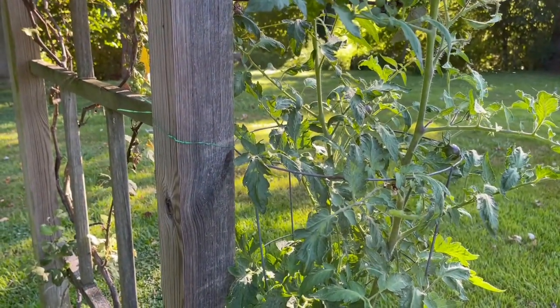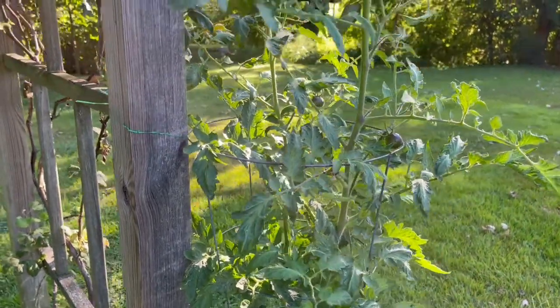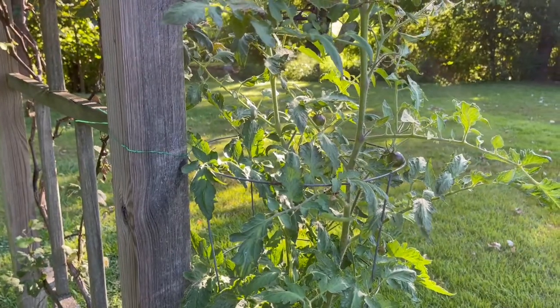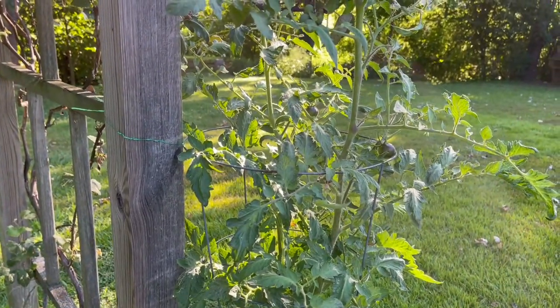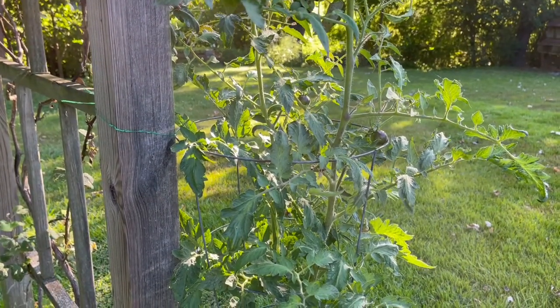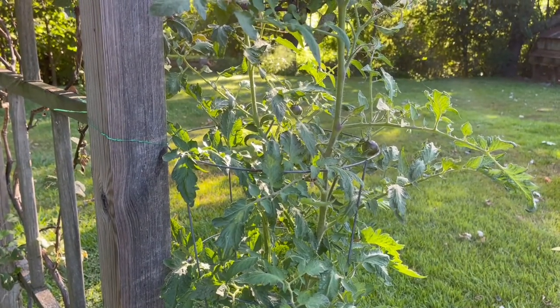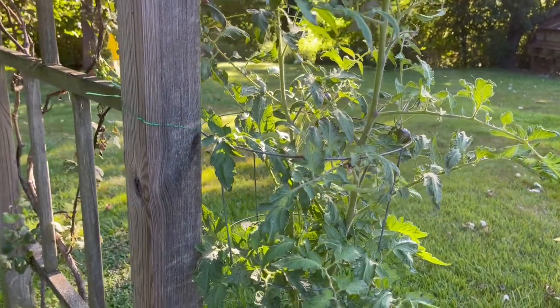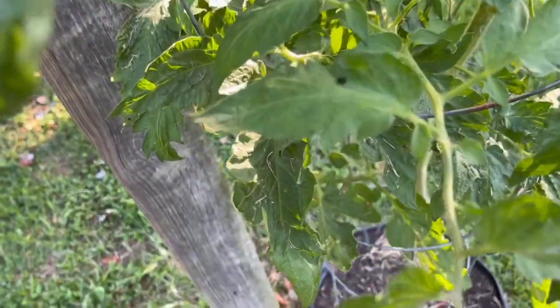Most of y'all probably do that too — at least once a day you probably go out and check your garden to see how things are growing. You may not have a big garden; you may just have a couple of pots on your porch. You still need to go out and look at them every day, especially for this reason.